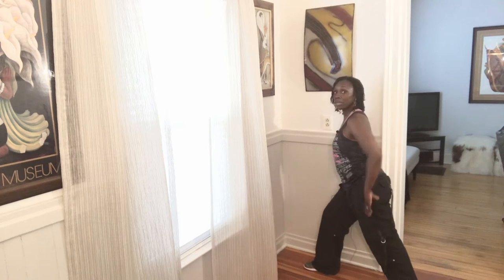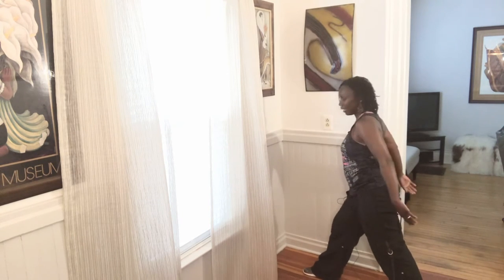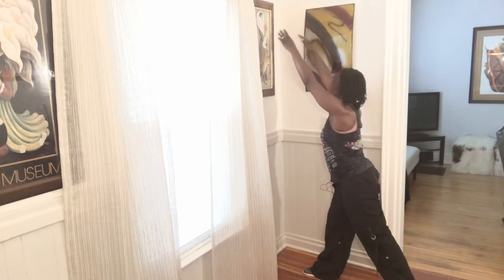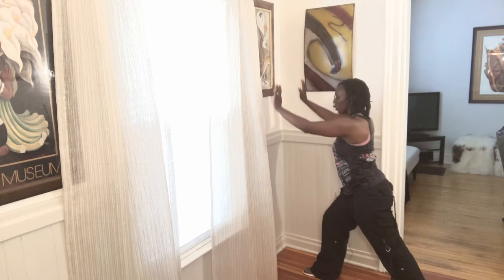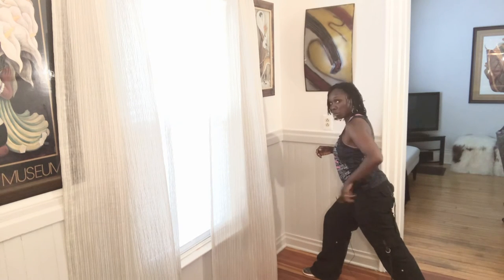Now from here, we're going to inhale up and exhale down. Do it again — inhale up and exhale down. We're going to do two more. Inhale it up, reach, and exhale down. One more time, inhale it up and exhale down. Let's hold this right here. We're stretching this calf, the back of this leg. So push that heel to the floor.